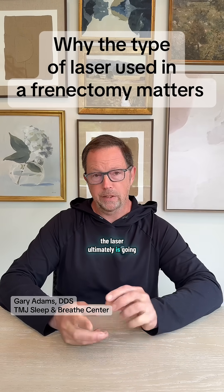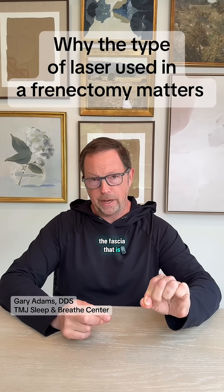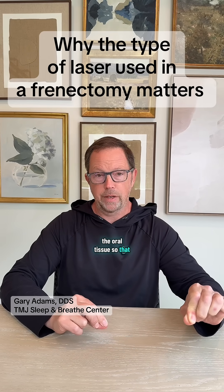The laser ultimately is going to act as a heat source. It's going to literally melt the tissue — the fascia — that connects the muscle to the bone. That's what's going to untether the oral tissue so that it can move properly. If the laser is not only heating up the fascia but is heating up a lot of the surrounding tissue, it's going to lead to a lot of additional trauma and scar tissue after the release is done.